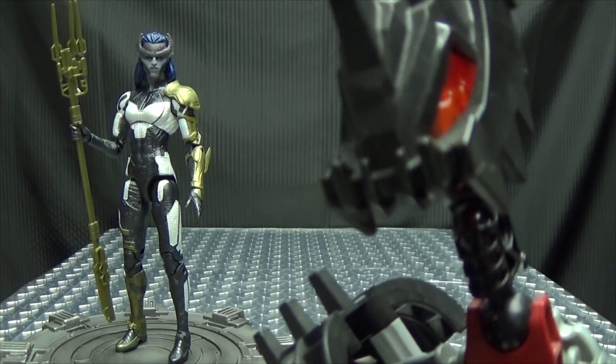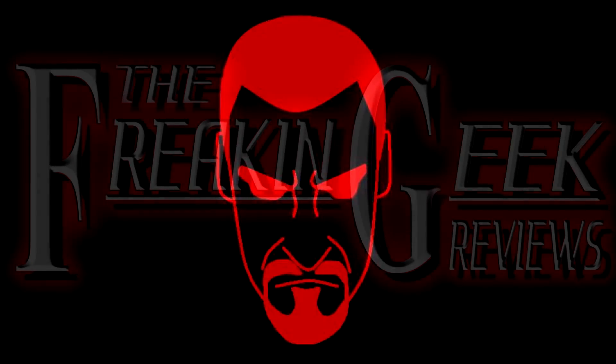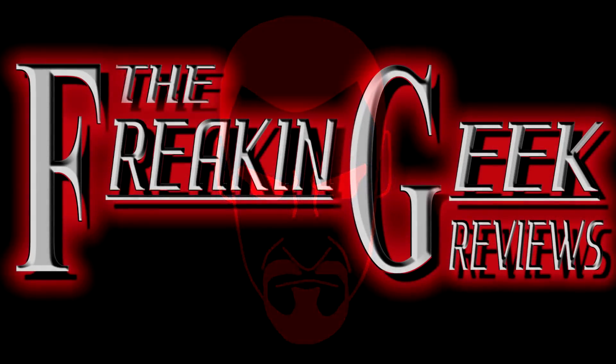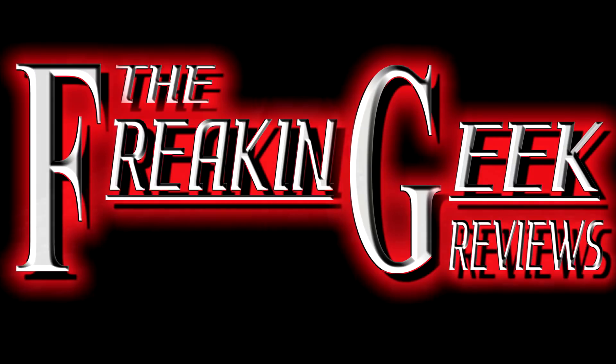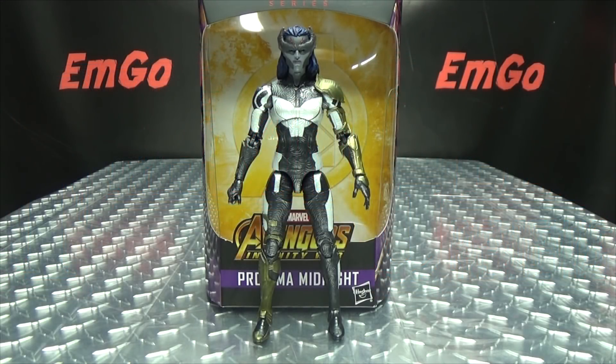Oh, she's another one of those dangerous women. What's up, my peoples? Emgo here, the freaking geek himself, and today we will be reviewing the Marvel Legends Avengers Infinity War Proxima Midnight.